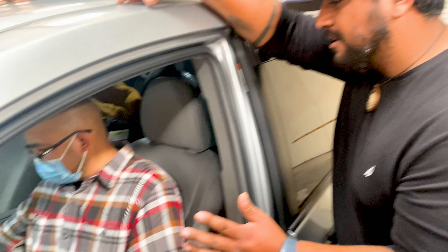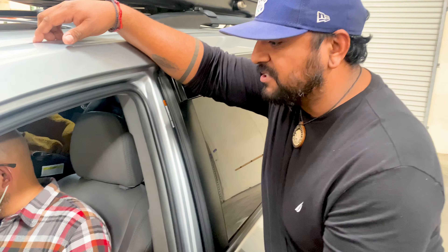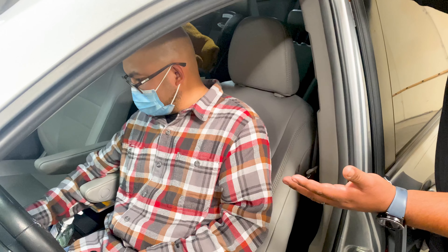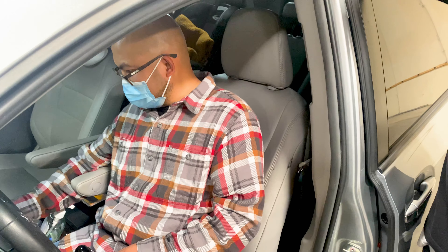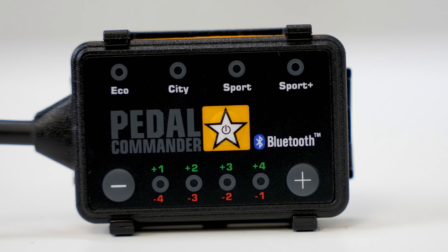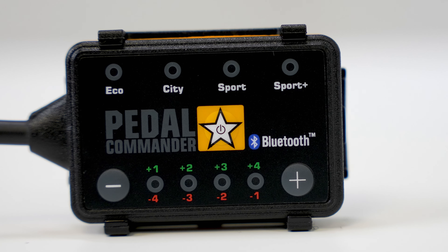What I would recommend for yours is maybe like City — City Plus 1. Go ahead and tap it until it gets to City, right there, and maybe Plus 1 or 2 should be nice. Go ahead and test that. Not crazy, but more reactive than stock. That'll be a good daily driver for you.